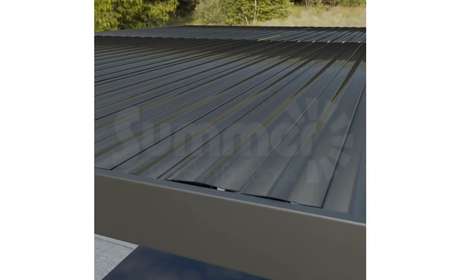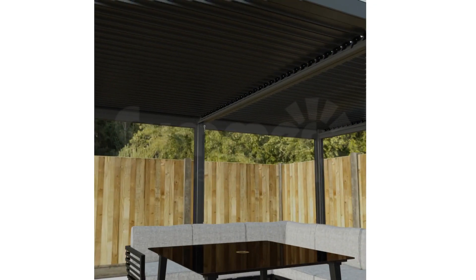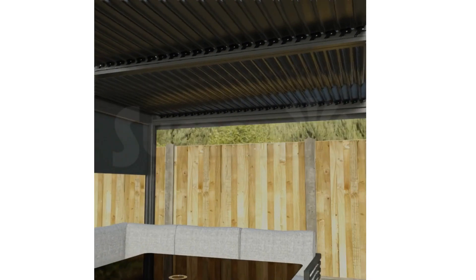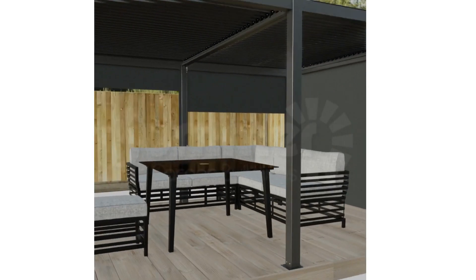Also available are the optional sun shades, ideal for giving you that little extra privacy or protection from the elements. These roller blinds are joined to the frame on two sides and feature an easy to use spring loaded pull mechanism and tough weather resistant and wipe clean fabric.